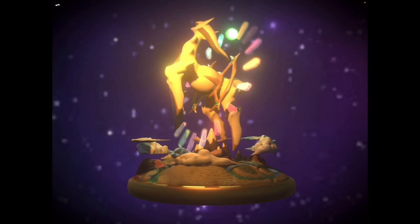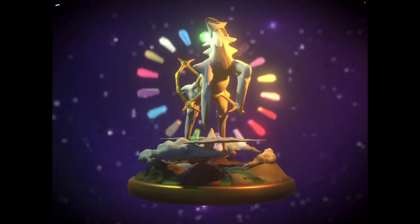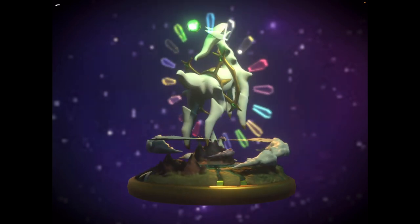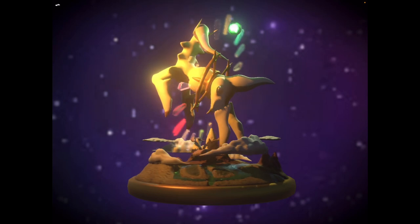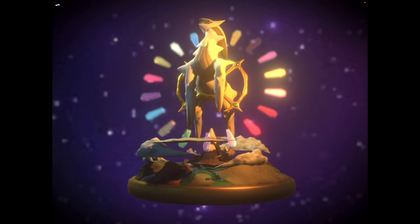I made this model about half a year ago, and this was one of the first moments in my sculpting career that I recognized what it means to truly block something out and break things down into shapes. There are probably going to be several videos I'll do on this matter, but I'm going to show you what I mean.